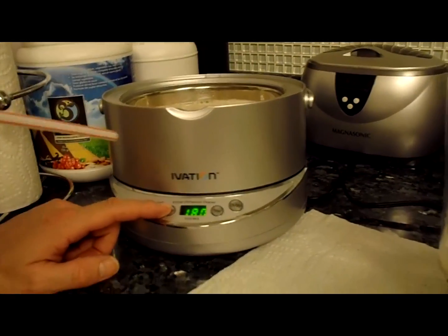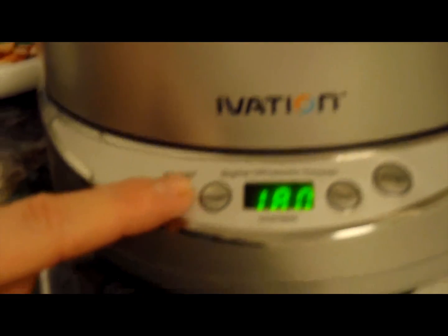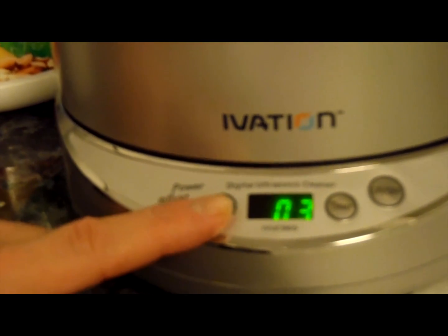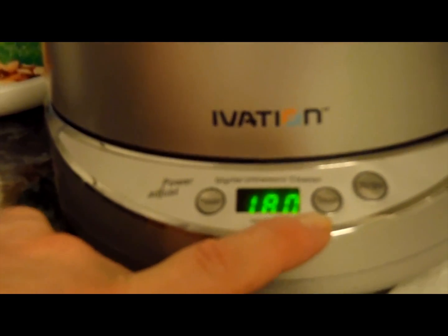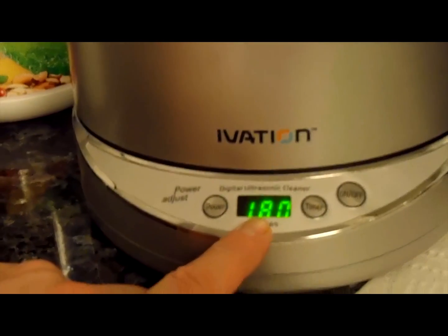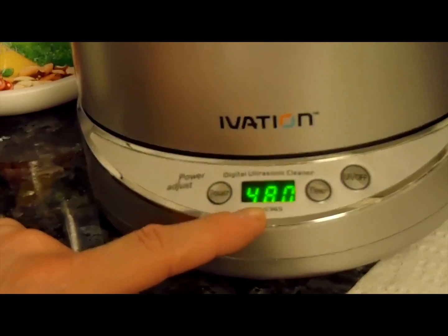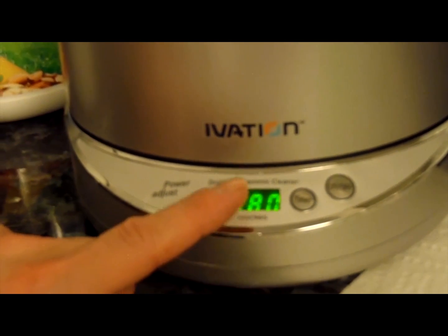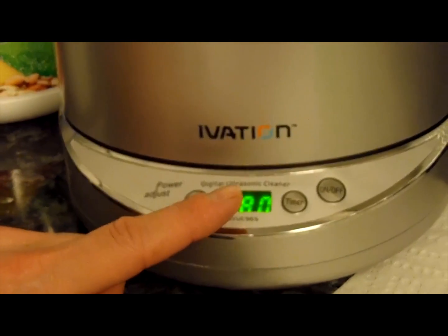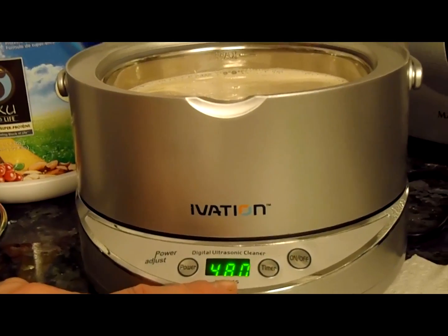This ultrasonic cleaner has different power settings. Hit the power button twice until the display says 3 — that is the maximum power. Then take the timer button; it defaults to 180 seconds. Press it until you see 480 seconds. We're going to do three rounds of 480 seconds. I'll start it up, and after the first round I'll show you the difference between how the foam looked when it started versus how it looks then.